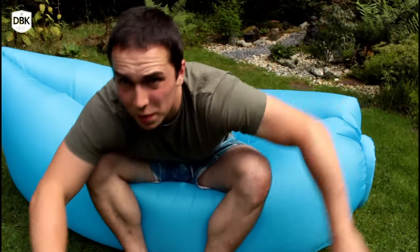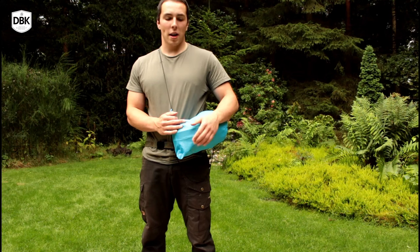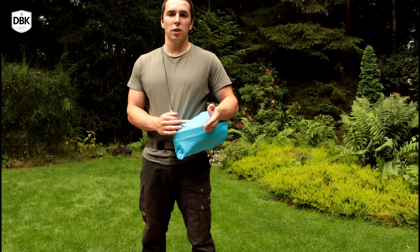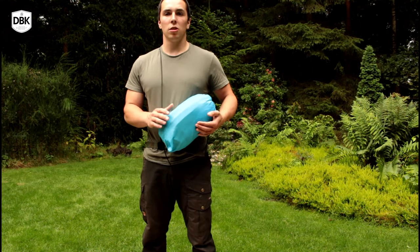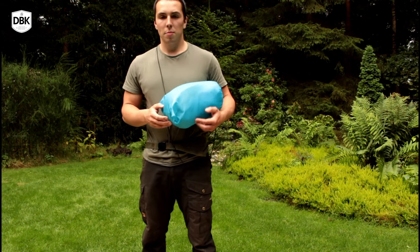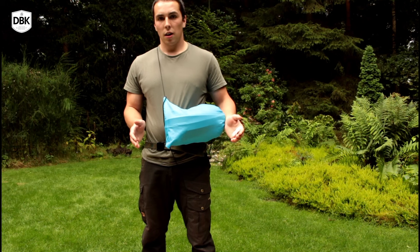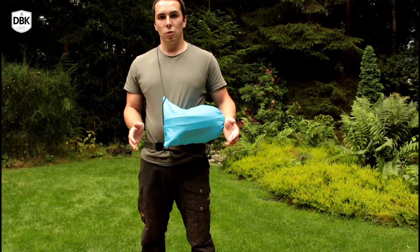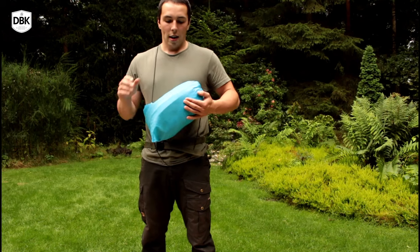You can find this lazy bag at GearBest.com for a very good price of around 30 to 35 dollars, which really isn't much when you compare it to other lazy bags on the internet that go for about 80 up to 200 euros or dollars each.